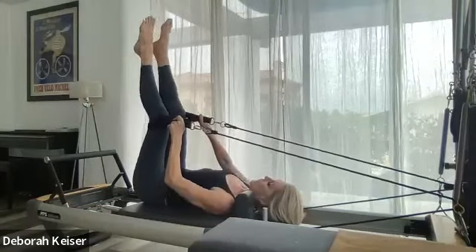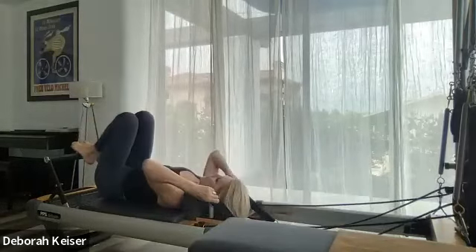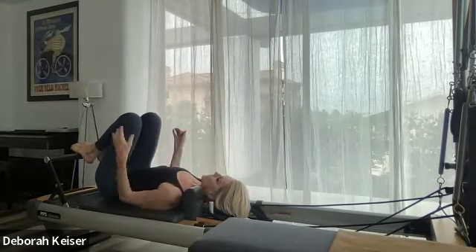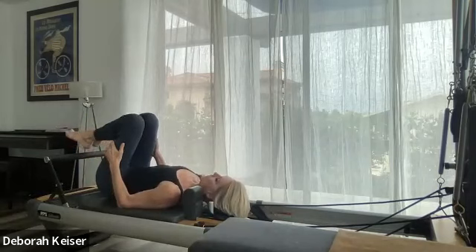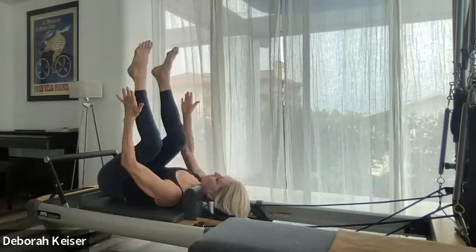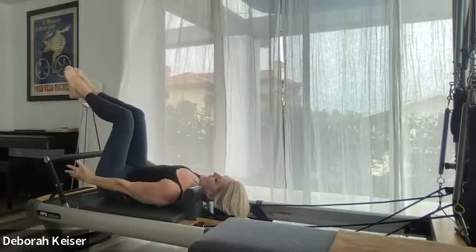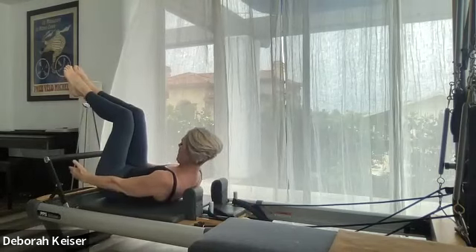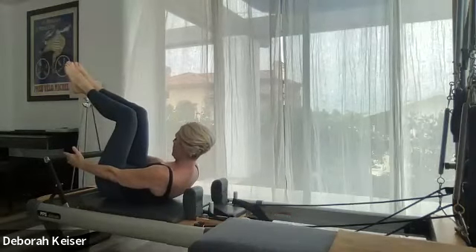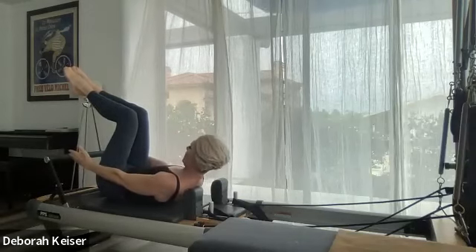Let's take our legs out. Make sure you've got some space between your shoulders and the shoulder blocks. Start legs tabletop, squeeze your ankles and knees together, back not cramping. Reach your arms forward. Exhale — chin to the chest as you peel off, hold it there, pull forward, forward. Four, three, two and one — roll down.